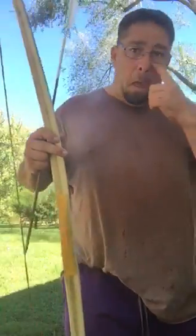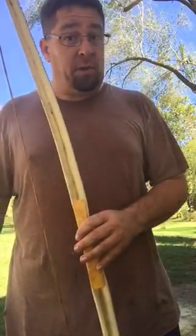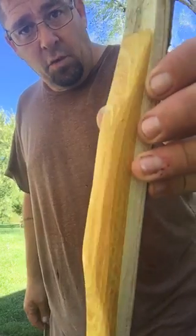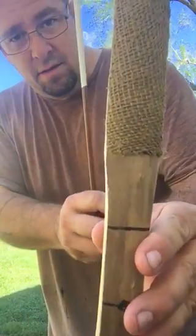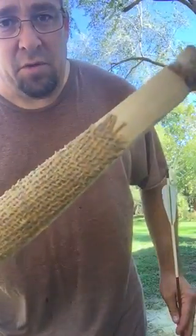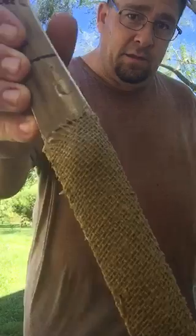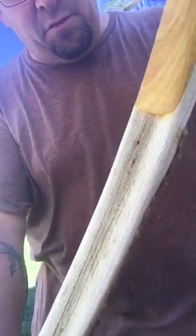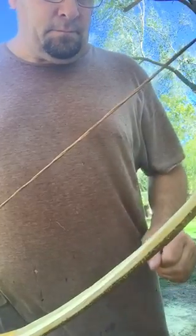This is the pawpaw bow. I used a piece of hedge for the riser and strips of burlap as the backing. I went ahead and backed the bow first before I even started the tillering process. It's probably 30 to 35 pounds at 28 inches. It's actually a really pretty wood — there's a lot of green in it. It's still just rough shaped, so I haven't done a lot of fine-tuning as far as sanding.